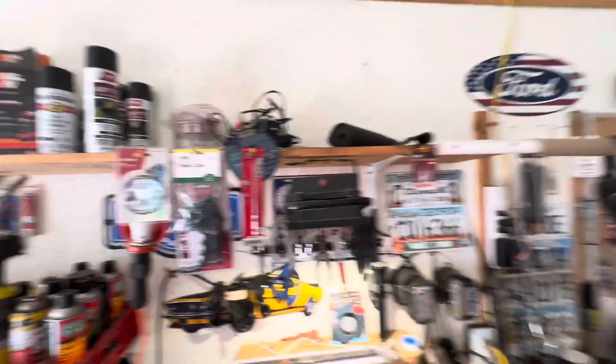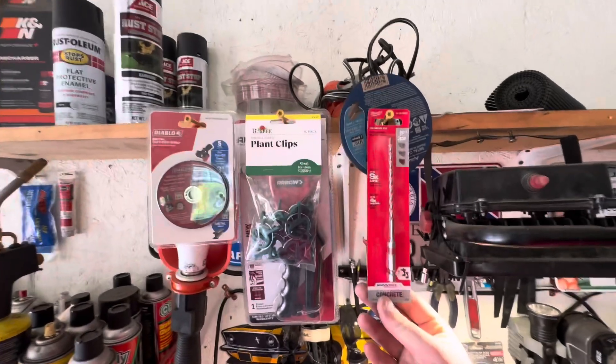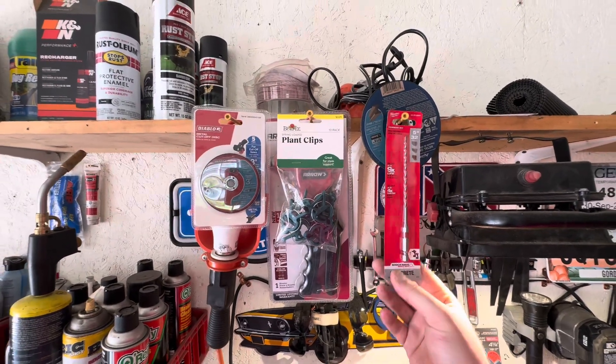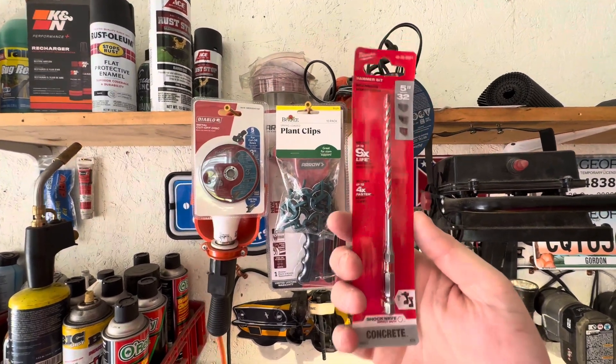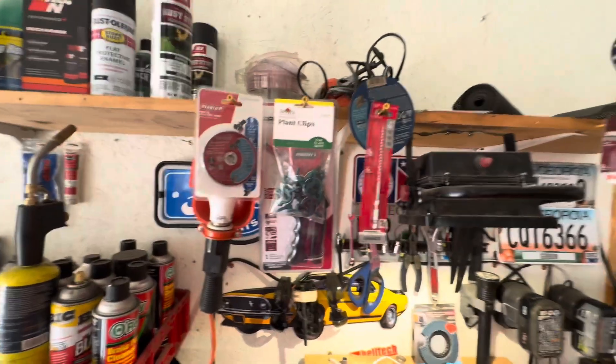I have to say this Milwaukee hammer bit was absolutely impressive. That thing drilled all those holes with no issue. See you on the next one.